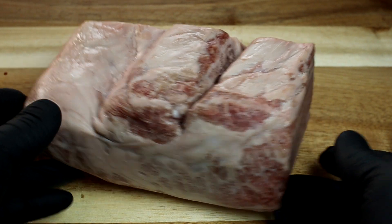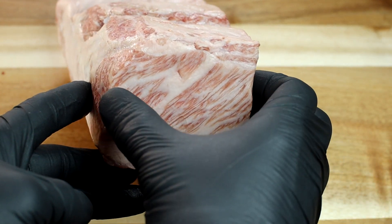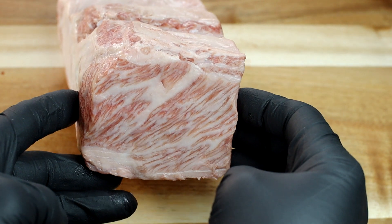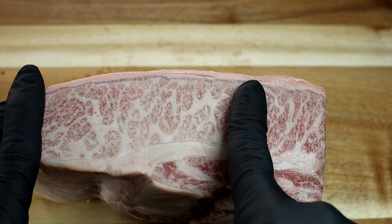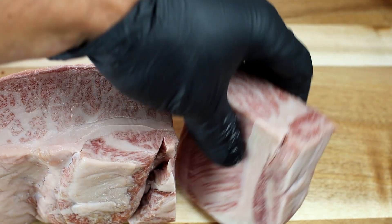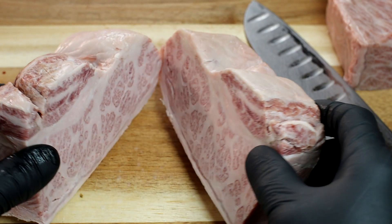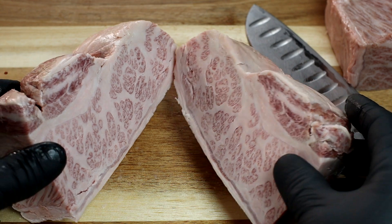Welcome back to part two. This part represents Japan nicely — look at this nice little slice of sushi. We're going to cut from here to here into six slices — three for Korea and three for Argentina. Here's our perfect Kobe square to cut our nigiri from. Off the rest, we cut in half for Korea and Argentina. Good god, that's a thing of beauty.